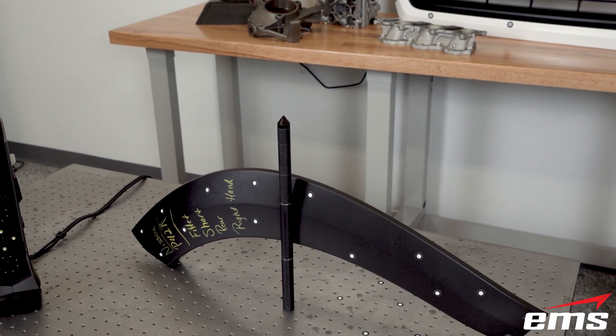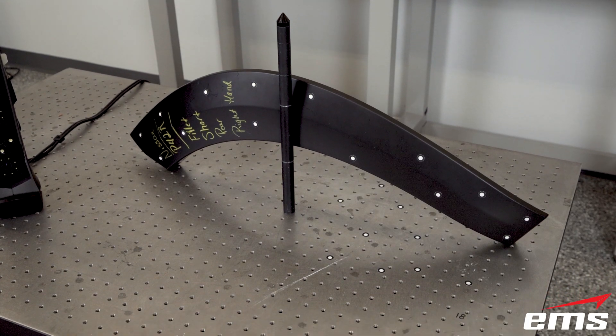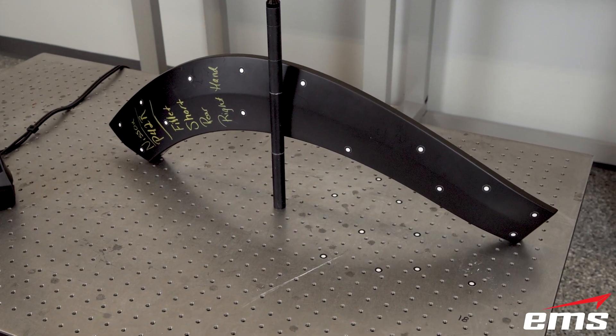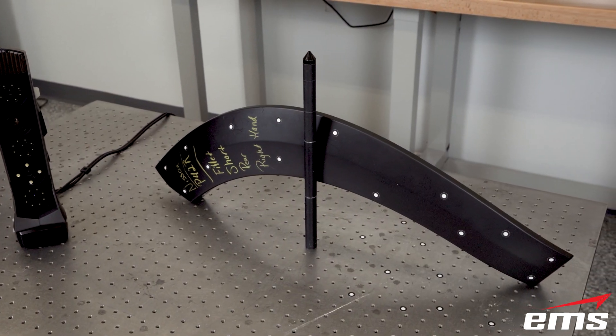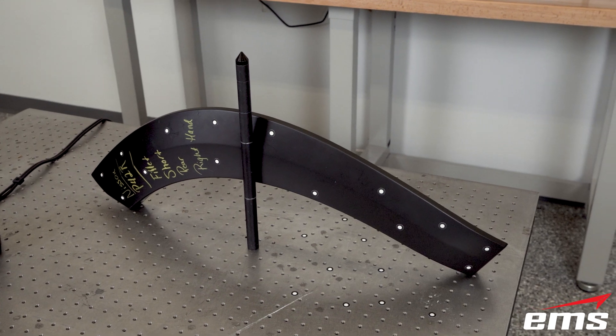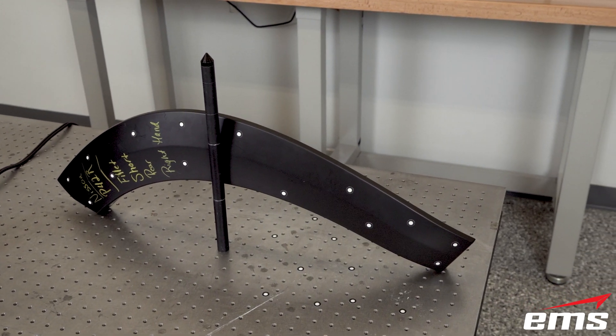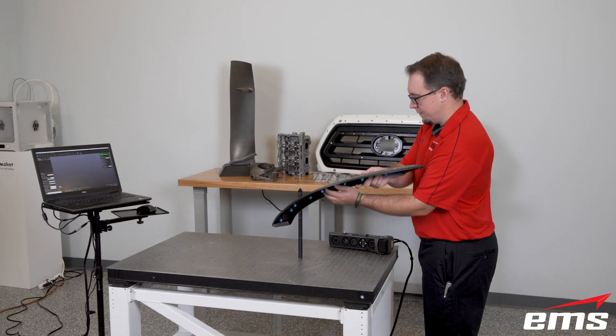Let's take a look at our setup. You'll notice we've put targets on the part, and there are also targets on the table, plus a post to lean the part up against. We're actually going to start by hand-holding the part and then putting it down on the table. This is the setup we're going to use for this part.